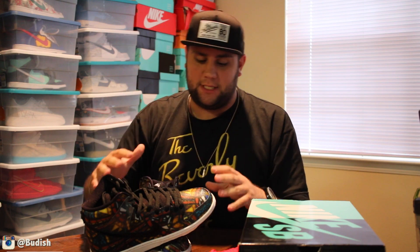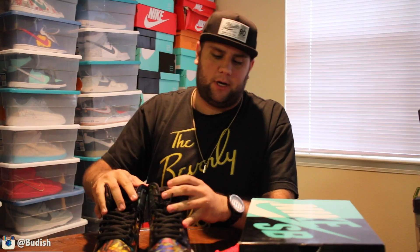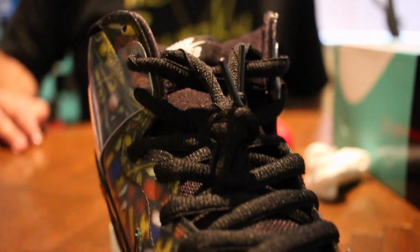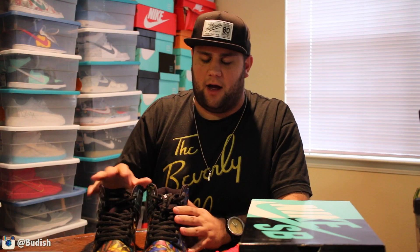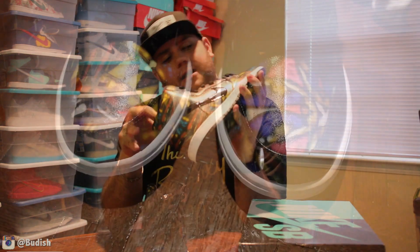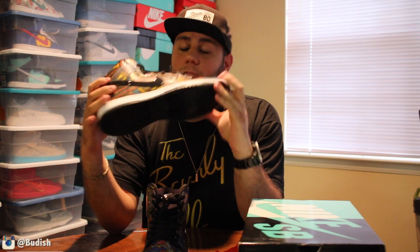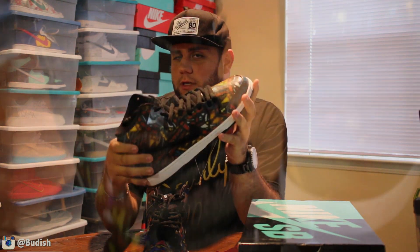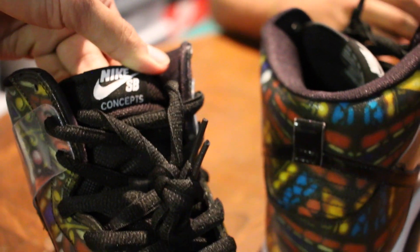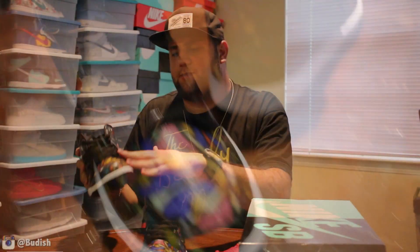I think it's super cool this time — they didn't really miss a beat. Of the Holy Grail collaboration that Concepts put out, they did the stained glass high, they did the SB low, and did the Janowski as well. These, in my opinion, have got to be considered easily the cream of the crop because there's no doubt about how intense each detail of the shoe is, all the way down from the custom midsole inside to the outer layering where no two shoes are the same. Every shoe is different from the way that they custom did the stained glass appeal.